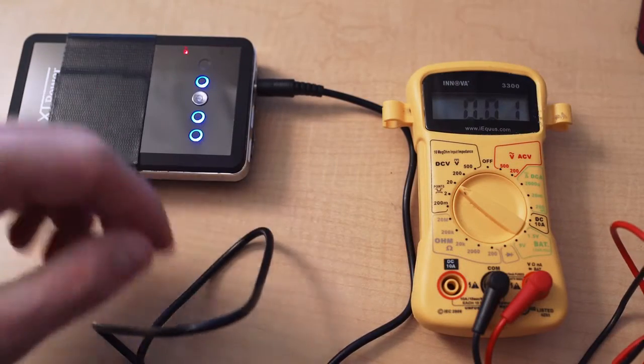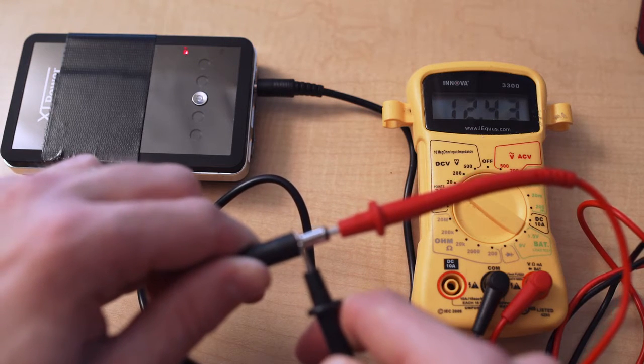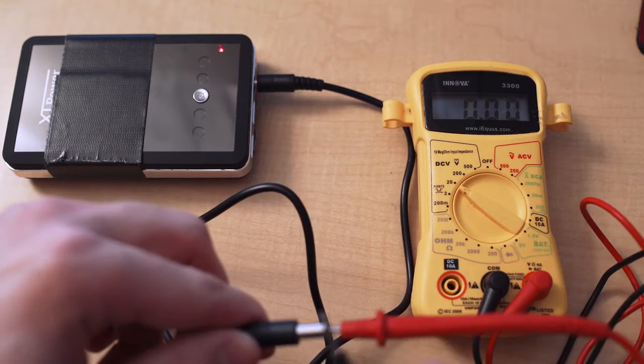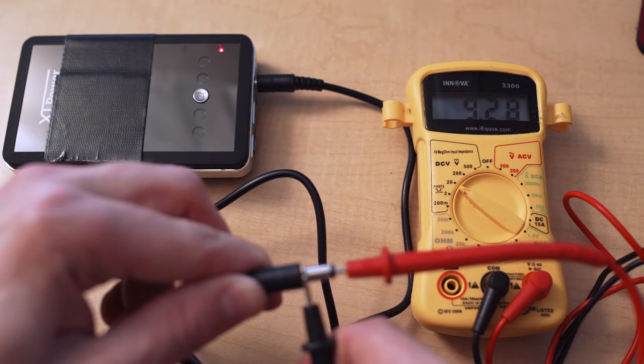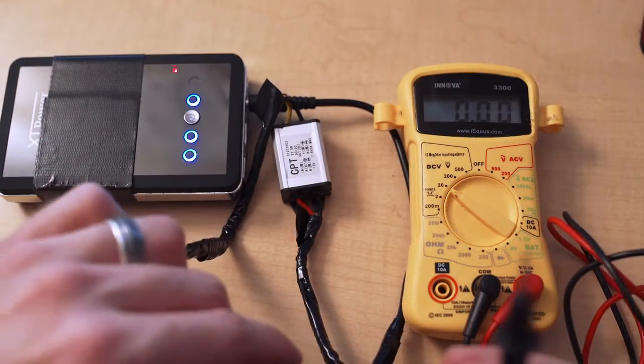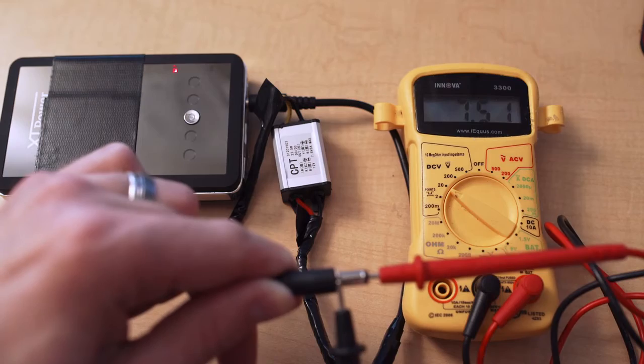Just to make sure I was doing this correctly, I took the normal power cord that came with the battery, plugged it in, then took my multimeter and measured the voltage coming out. I found that when the battery was set to 12 volts it would actually send out a little bit over 12 volts, and when it was set to 9 volts it would send out a little over 9 volts, which is to be expected. So then I plugged in the cable that had the regulator attached to it, turned it on, and regardless of which voltage the battery was set to, I would get 7.5 volts coming out.